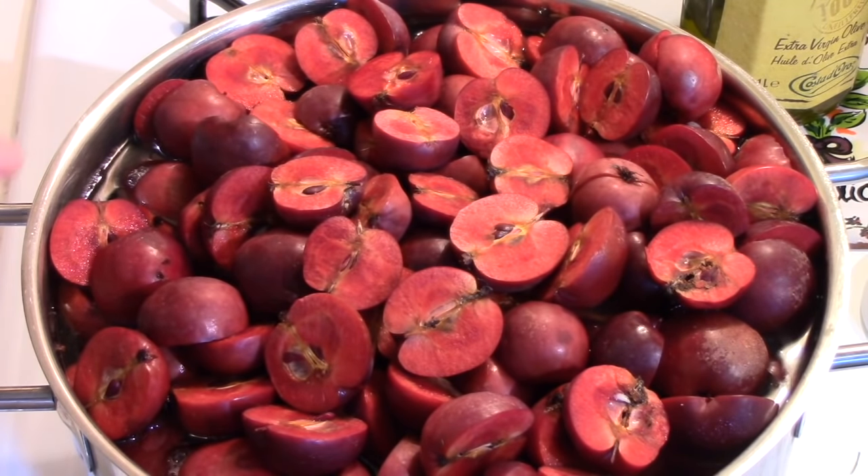They don't have to be covered in water, but you should be able to see the water, and that's what I've done. Now you bring it to a boil, then reduce it to either a very slow boil or a simmer and cook it for two hours. This should all cook down considerably.